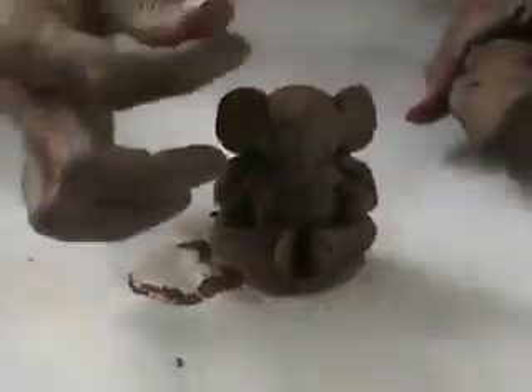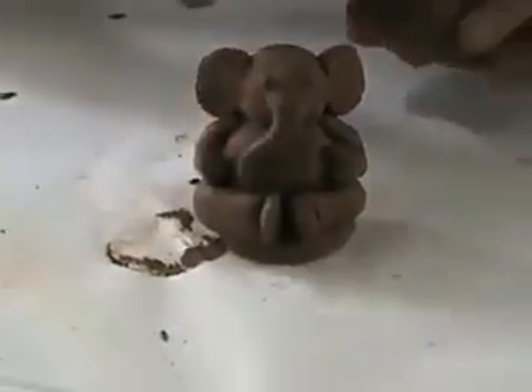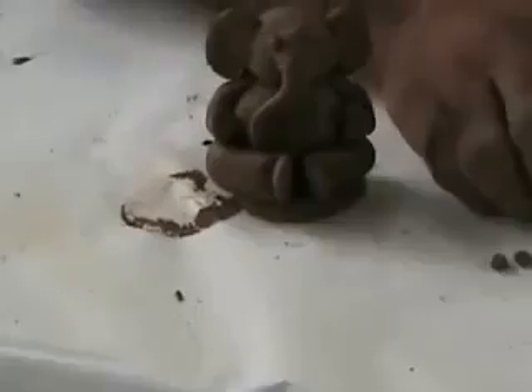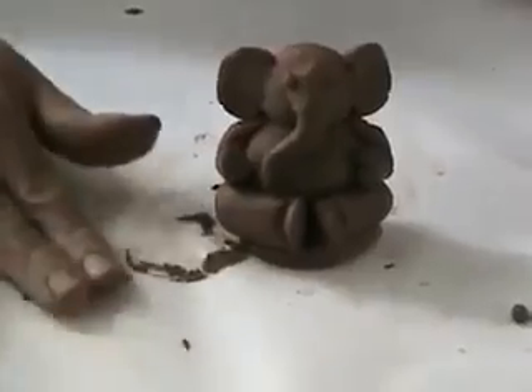Next, small balls. Small balls will complete. Next, one, two, three small balls will complete. One, two, three small balls will complete. Small stick will complete. Stick will complete.